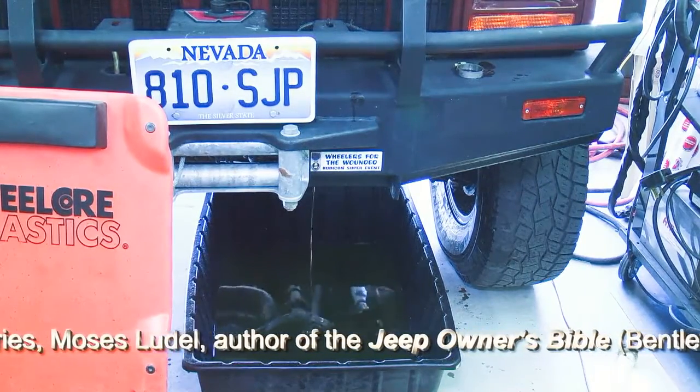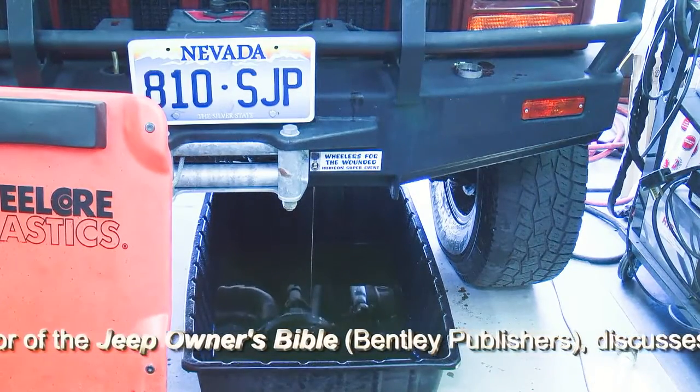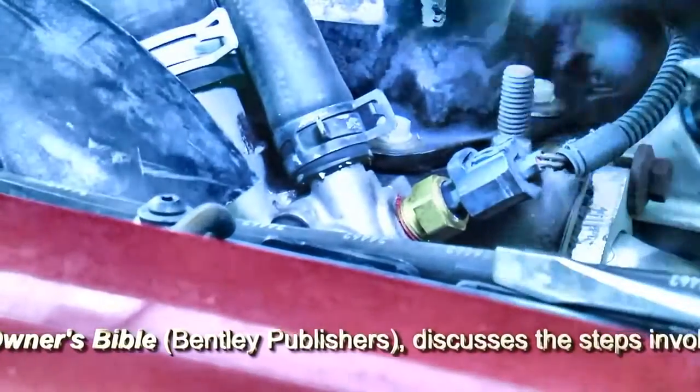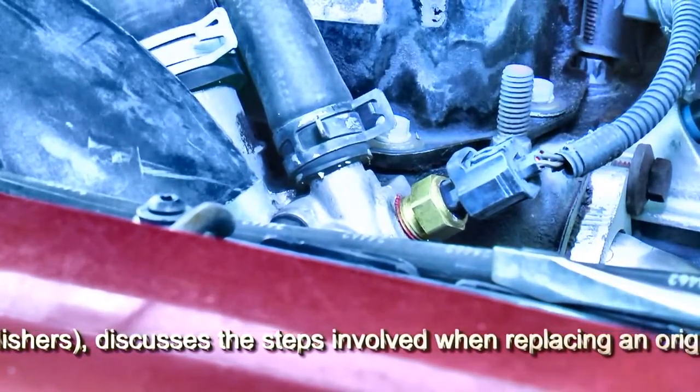As a matter of routine, the antifreeze will be replaced. We're putting in a brand-new radiator, and we'll want to make sure that the antifreeze is up for the task. We're inspecting for corrosion. We'll remove the upper radiator hose and also the heater hose from the thermostat housing at the top of the engine.